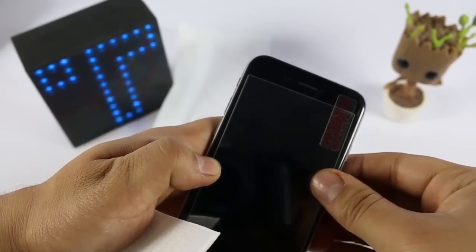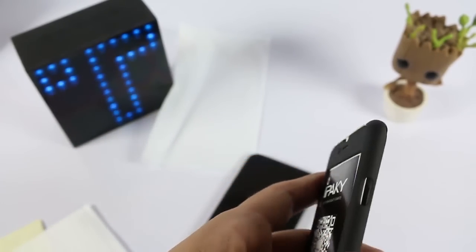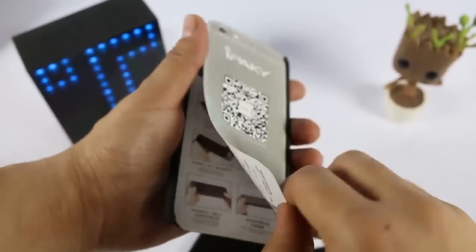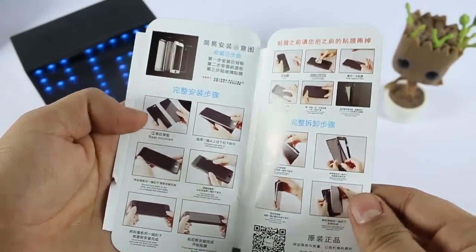The tempered glass is not a full-sized tempered glass, as it is not required in this case. There is also a manual, which is in Chinese, but using the photos you can easily understand how to install the case.